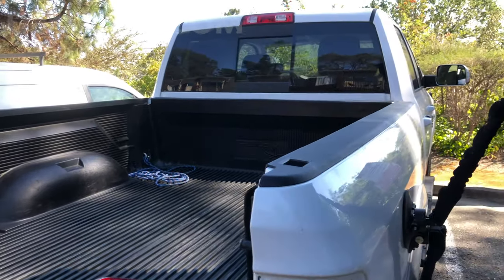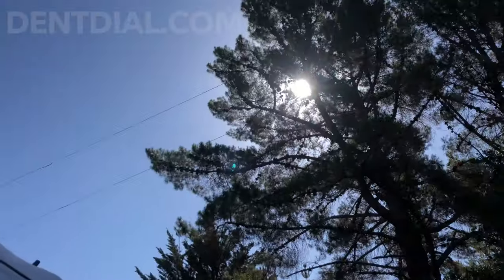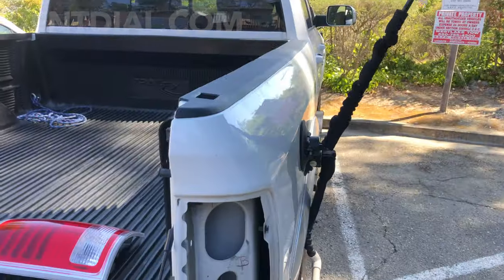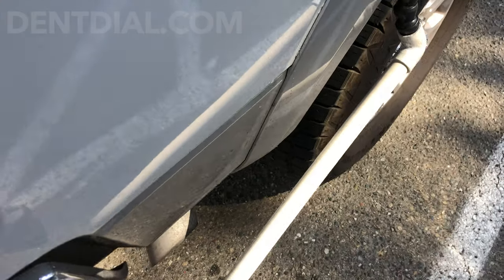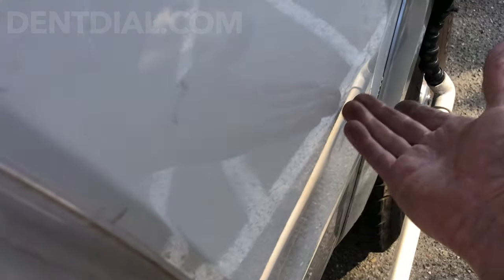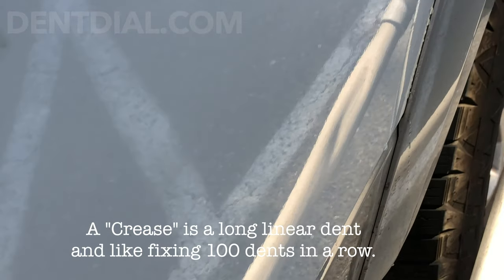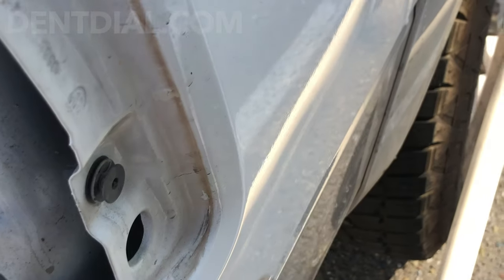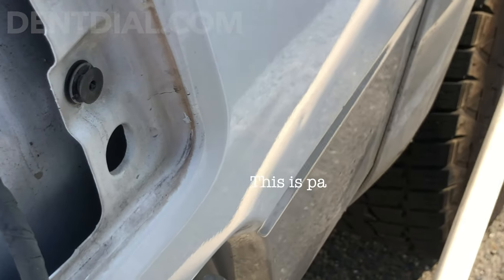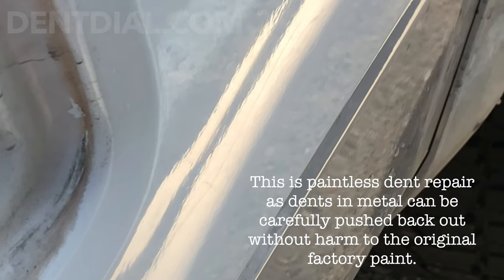I just want to quickly show you — I'm working on the truck, working on the right quarter panel. The sun's right there, everything's just right. Working on the crease, got my pole lit up, but I'm in the shade. See how well you can see the crease — that's how you set up really good lighting, and you can see everything.